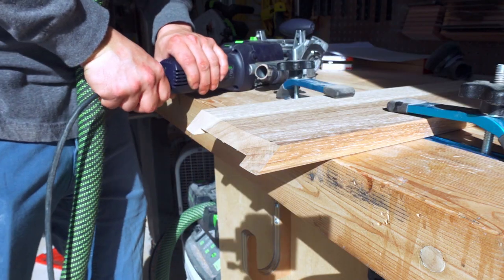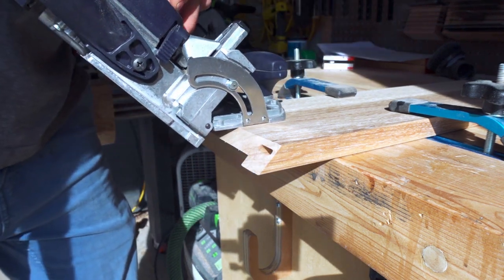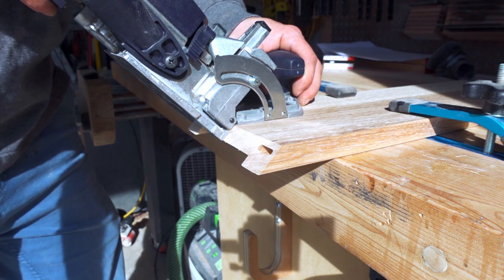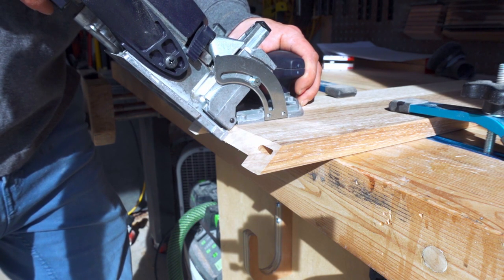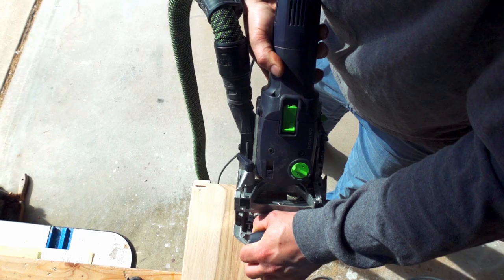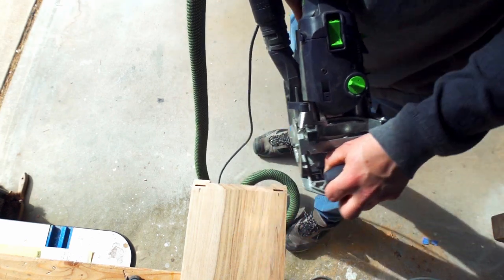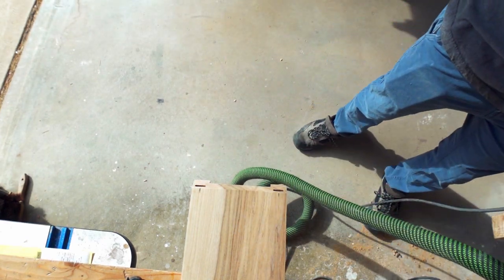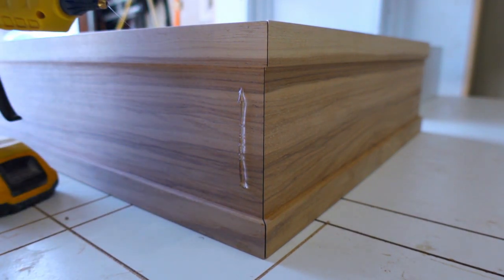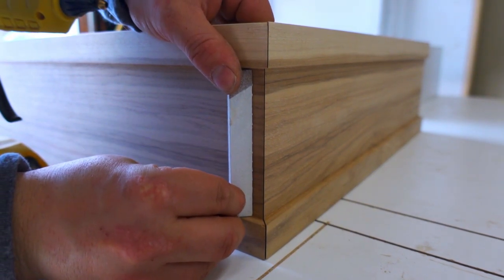Just for added insurance, I add a couple of dominoes in each joint for strength. As you've seen in my past videos, I add clamping cauls to the outside with hot glue as a way to clamp the miters and get them as tight as possible.